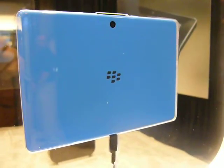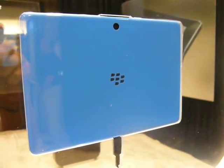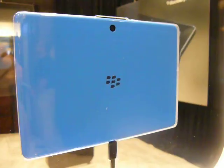What's obvious first is this is the back side, and it's blue, so there are going to be color options, I would guess. In the room right now, all they have is black and blue, but it's kind of like a light turquoise blue, as you can see. This is the back side with the RIM logo, and now we've got a camera up top.